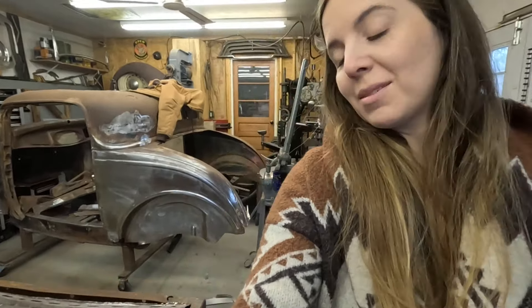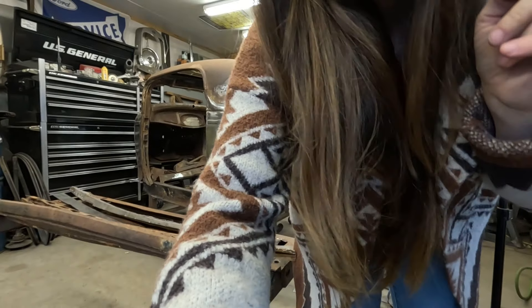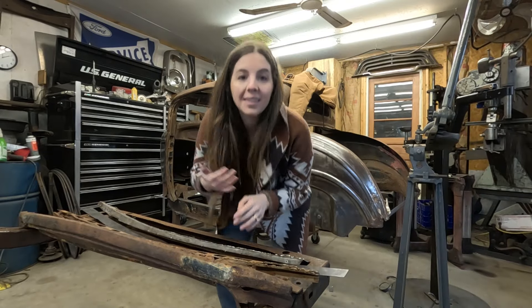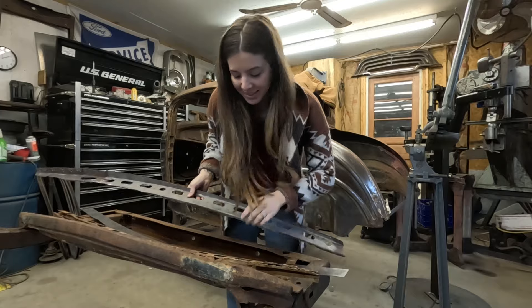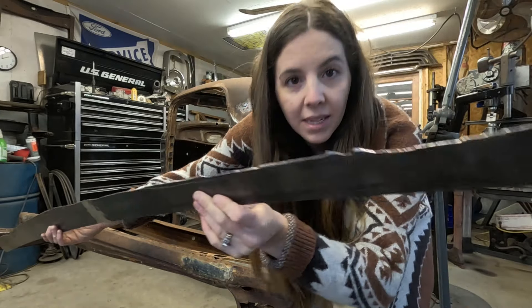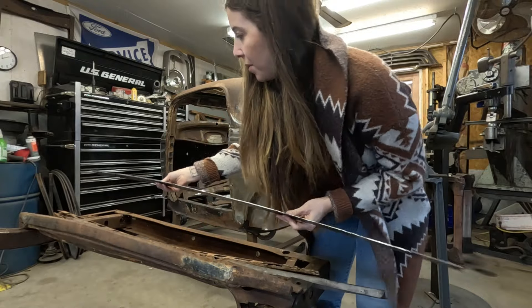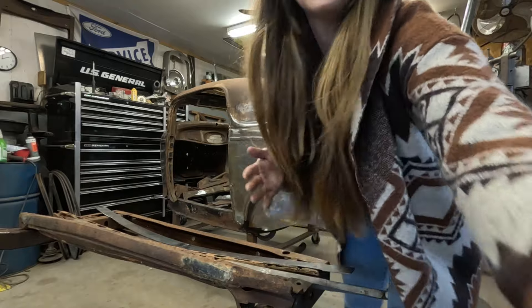There seems to be some trouble with that, so I'm taking an L on it and I will just start welding my pieces together. It's all cut out. I'm realizing how bad the camera focus — or lack thereof — is on this camera. So I'll just weld that onto there and that will finally be accomplished.